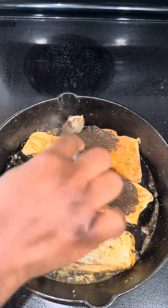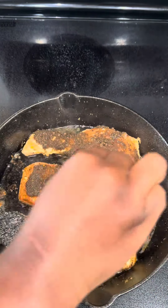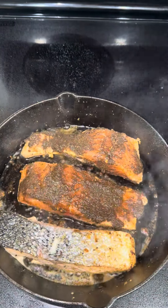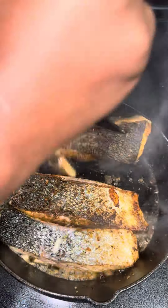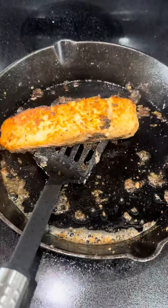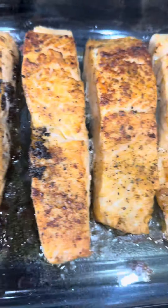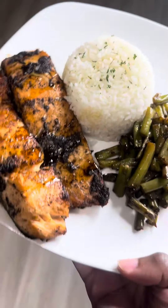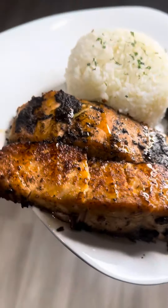Salmon does not take long at all, so you want to watch it. This was medium-high heat — I cooked them on both sides for about two minutes, literally two minutes on both sides, maybe even just a minute. Then I removed it and put it in the oven just to get it a little more crisp, only for about six minutes. It really doesn't take that long.